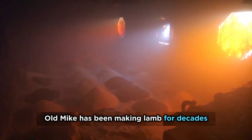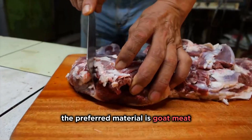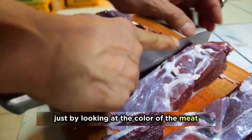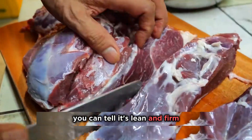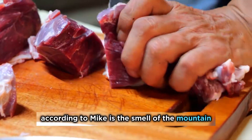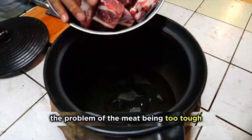Old Mike has been making lamb for decades and has a unique method. The preferred material is goat meat. Goats have a large amount of free movement — climbing and jumping are effortless. Just by looking at the color of the meat, you can tell it's lean and firm. However, the biggest problem with goats, according to Mike, is the smell of the mountain, and it's also difficult to solve the problem of the meat being too tough.